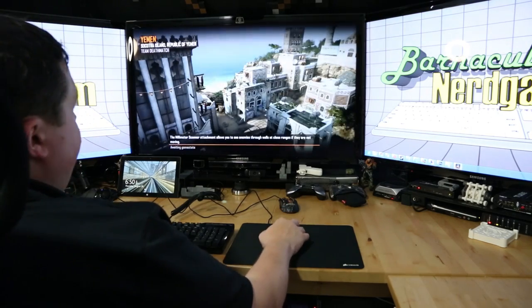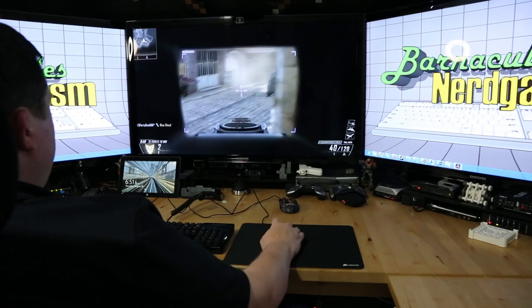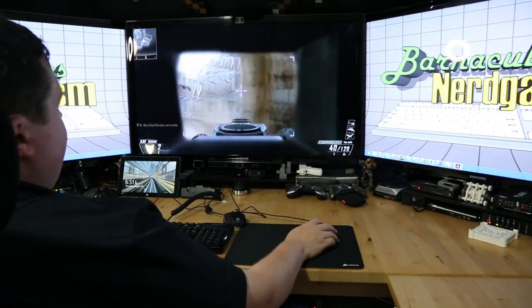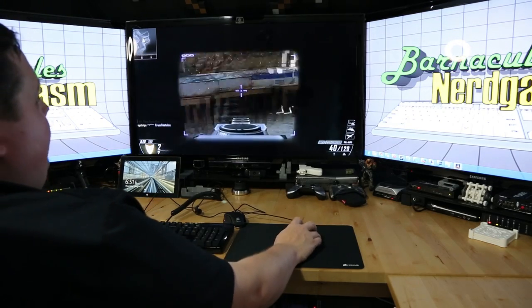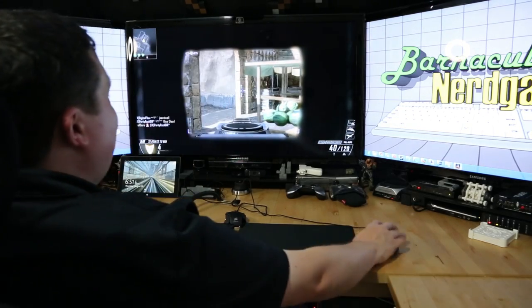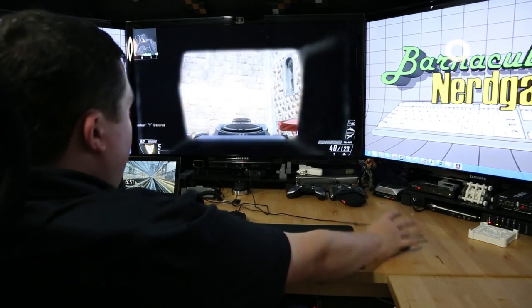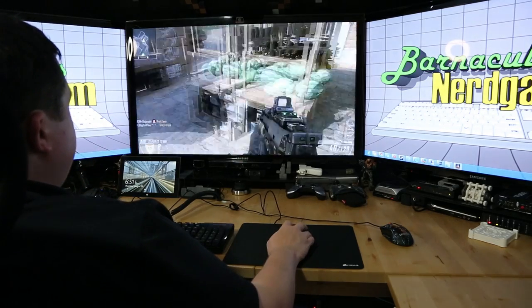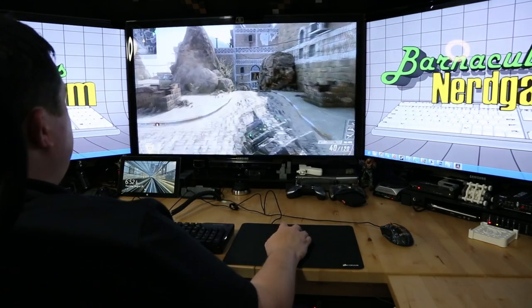There's only one way to tell if the mouse is any good though, and that's to go and play with it. This mouse is so smooth - my other mouse would hang up. Let me turn up the sensitivity a little. I'm going to be honest - the mouse pad is doing more than the mouse was. On the surface of my desk, it's really grabby and it's hard to creep in on something. See how when I move in, it's jerky. When I use the mouse pad, I can do a smooth movement - I couldn't do that before. Why didn't I have a good mouse pad? I probably didn't even need a new mouse. I just needed a better mouse pad.